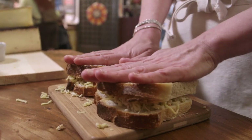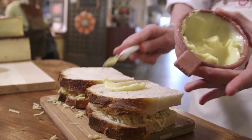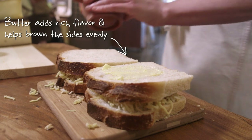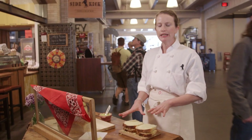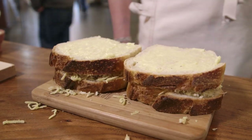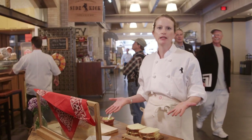We're going to top it with two pieces of bread, then slather it with lots of butter — this is a European-style butter from Strauss Family Creamery. Put this on a medium-heated pan for six minutes. You can even put a plate on top to press it down, or use a panini press if you have one at home.